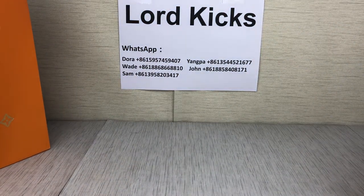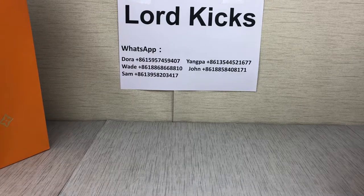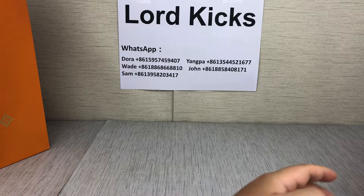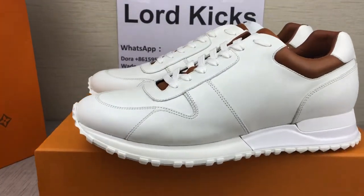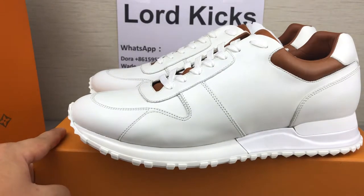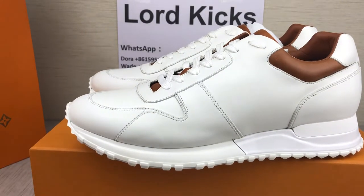We are LordaCakes and there is WhatsApp on them. If you're interested, welcome to contact us. Very awesome, those shoes. Let me show you around the shoes side.